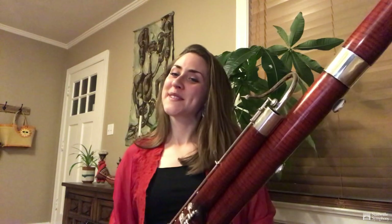Hi, my name is Julia Rinde and I am the principal bassoon of the Nashville Symphony. Today I am here to talk about the bassoon. The bassoon is also part of the double reed family like the oboe, but we are a much bigger instrument so it sounds a lot lower.